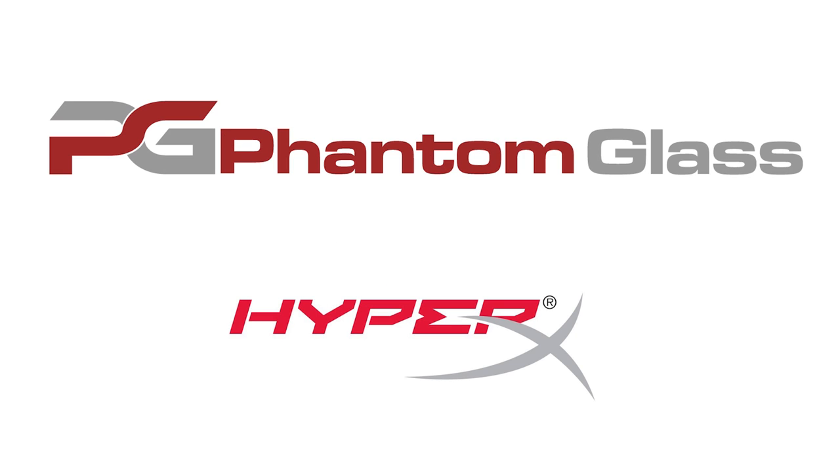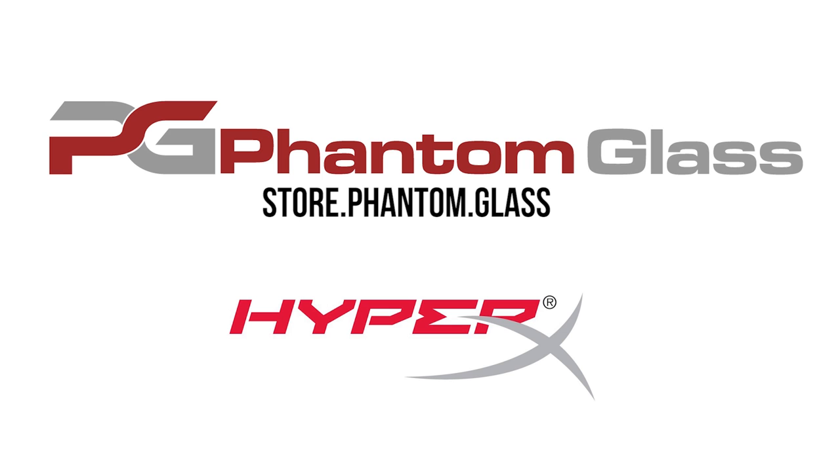Linus Tech Tips coverage of CES 2015 is brought to you by Phantom Glass. Visit store.phantom.glass for the best darn screen protectors out there, as well as HyperX.